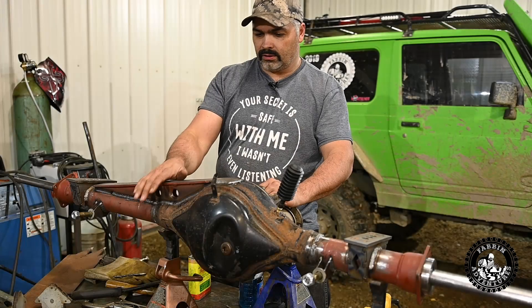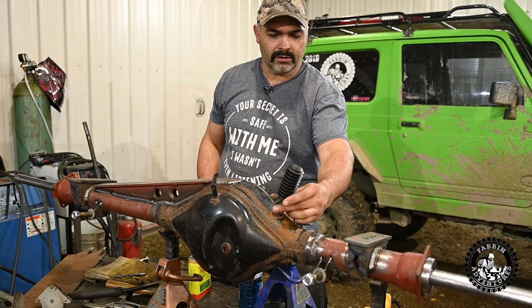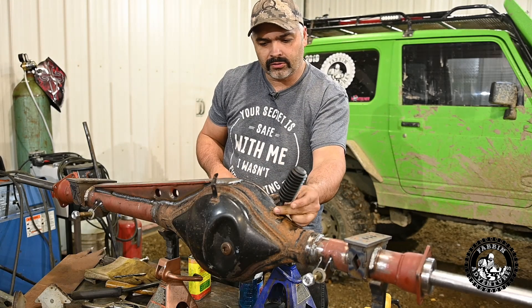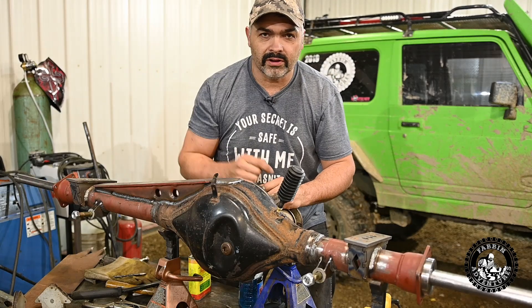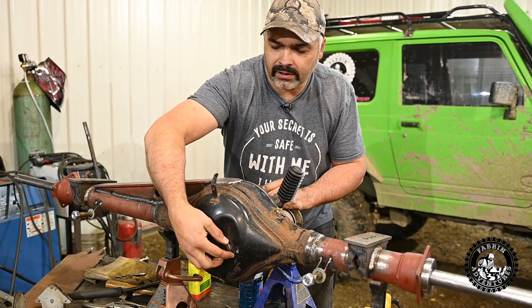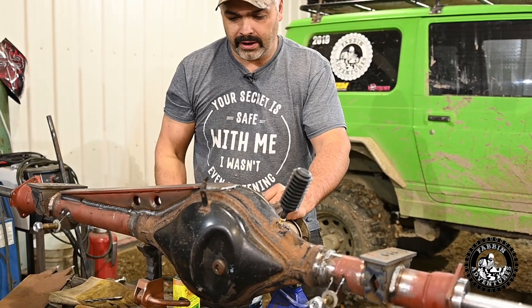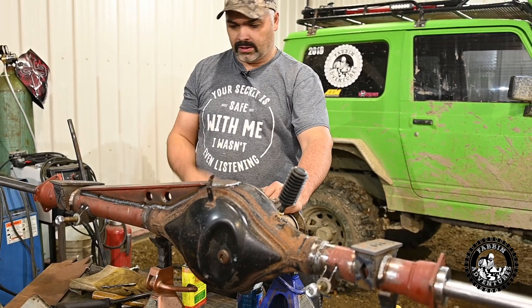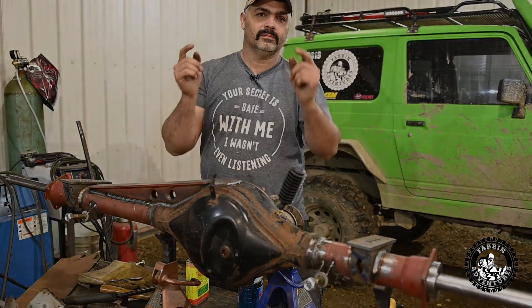We've got the truss on and the diff breather drilled and tapped - it's ready to go on. Now we're going to build ourselves some diff armor so we don't back into a rock and cave the rear cover in and mangle the ring gear in there. We're going to continue on that tomorrow - progress is going along pretty good, catch you guys tomorrow.